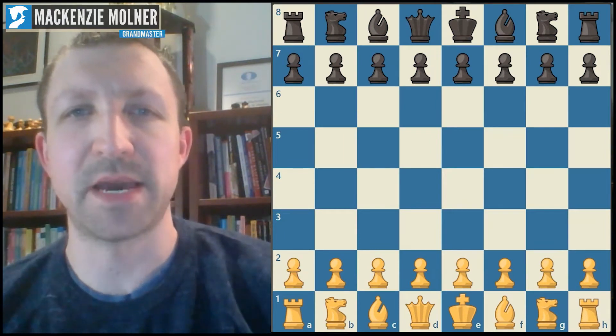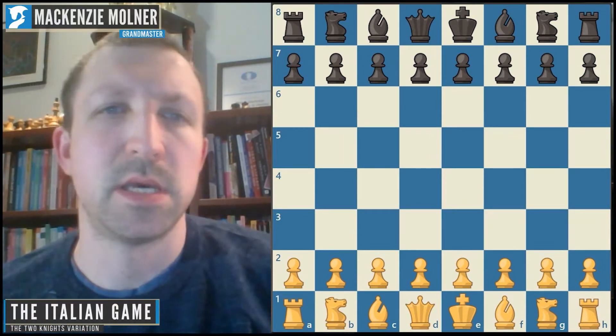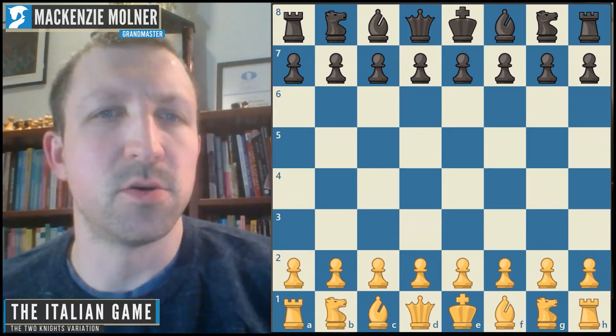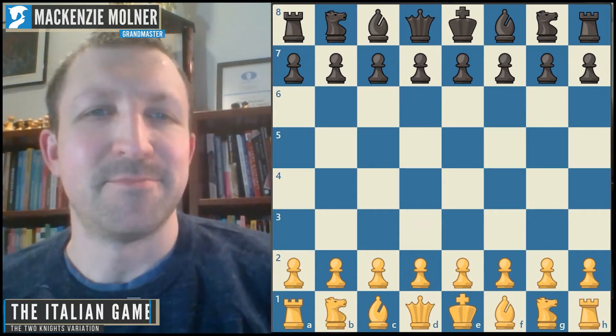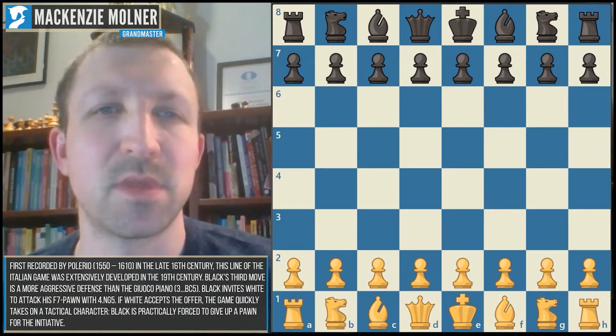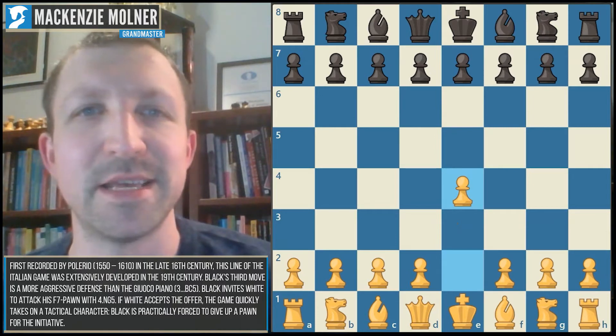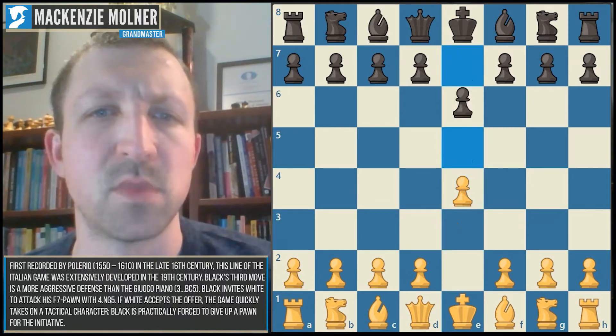Hey guys, it's Grandmaster Mac Molnir back with another video. In today's video we're going to be talking about the Two Knights Attack and also a little bit of the Fried Liver — a tasty little side dish. So without further ado, let's just get right into it.